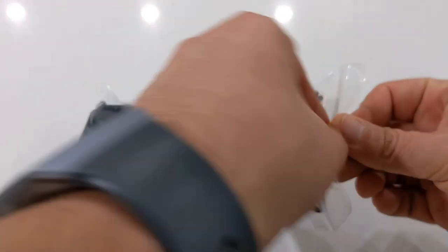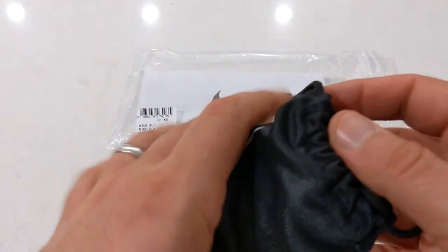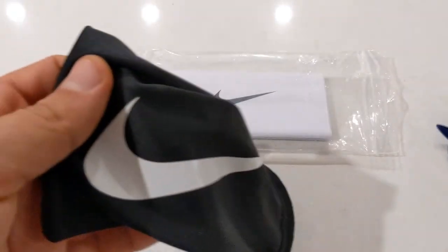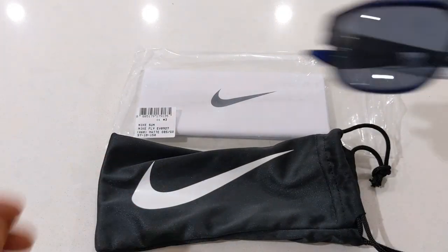In most Australian stores, Nike sunglasses do not come with an actual case. You will get a microfiber cleaning cloth slash pouch which is black in color and has a white Nike logo, and you also get the usual warranty info as well.